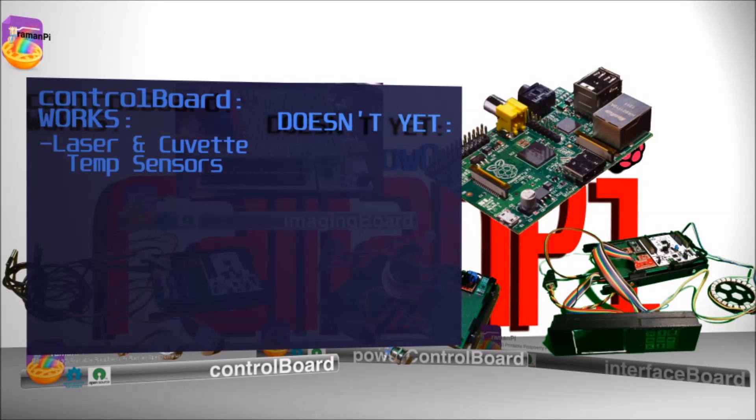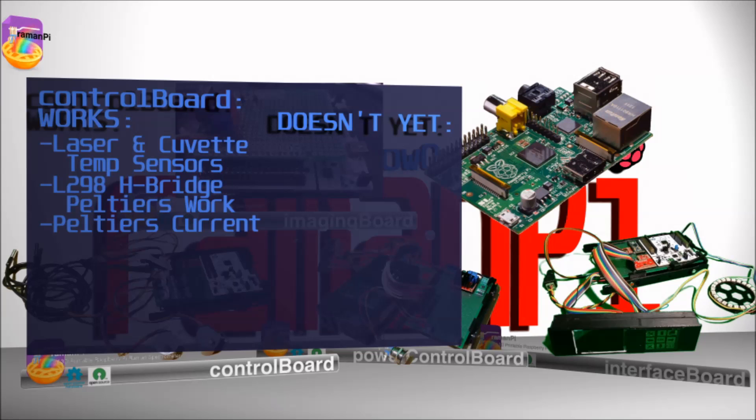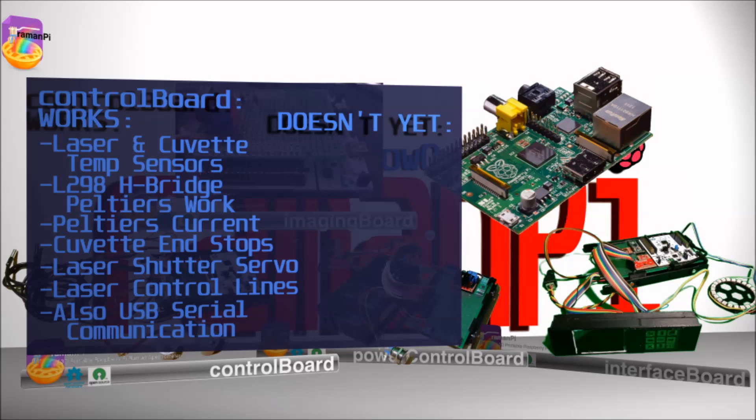Currently, the control board monitors the laser and cuvette temperatures via two DS18B20 sensors. It controls the L298H bridge, which drives two Peltier devices — one Peltier cools the CCD, and the other cools and heats the cuvette to maintain its temperature using a PID controller. It also monitors the current draw for both Peltiers, reads the cuvette end stops, controls the laser shutter servo, and both the TTL line and the power relay for the laser. The laser's TEMT6000 sensor, BMP180, and laser color sensor are currently on the back burner.